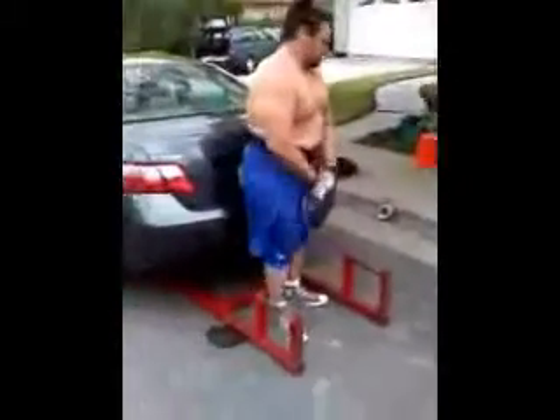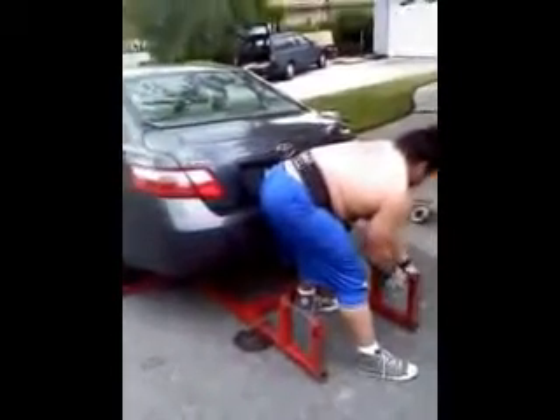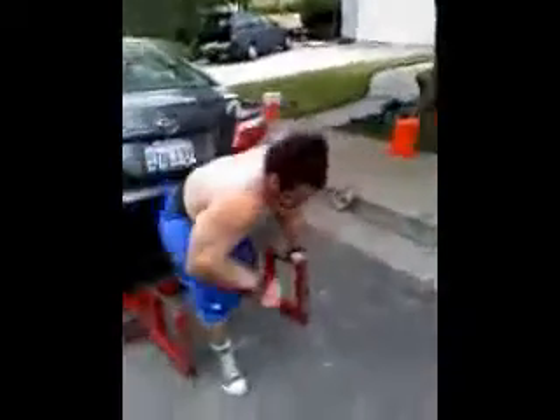We can rock a car deadlift, about 960 in hand — 940, 960 in each hand, I mean in the hand. Big car deadlift, let's go now, fire this up, Rick.